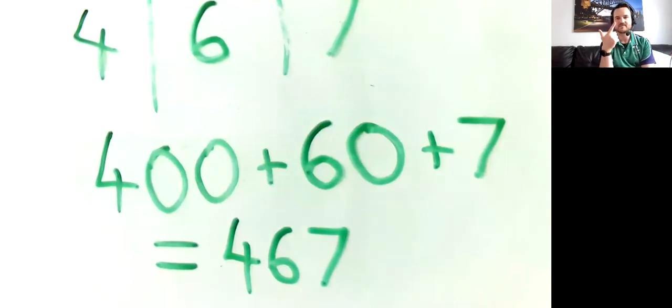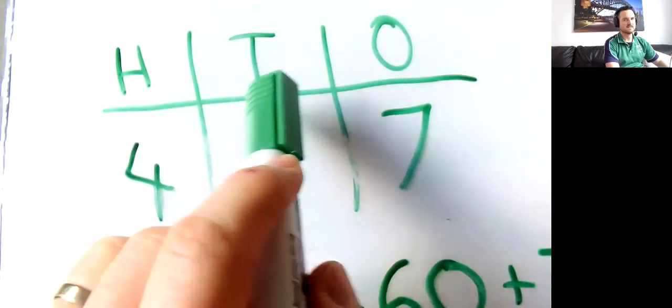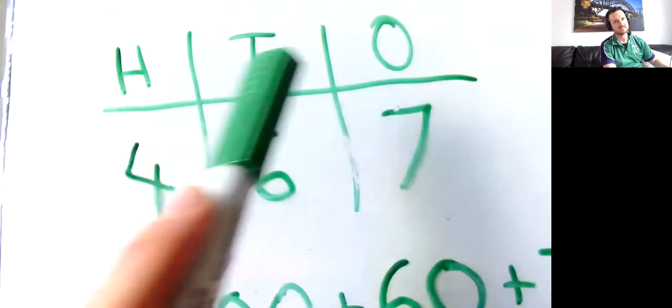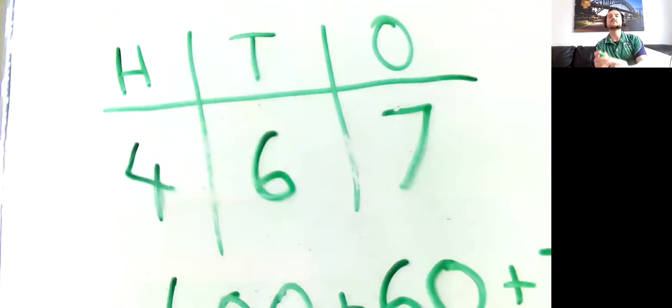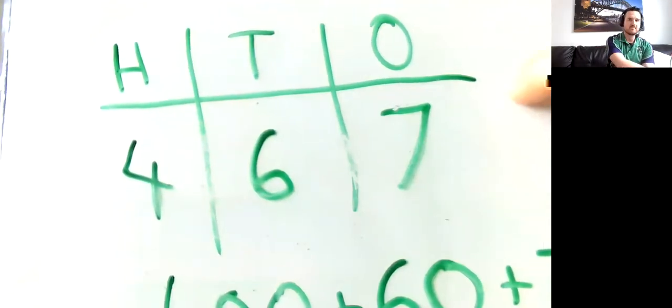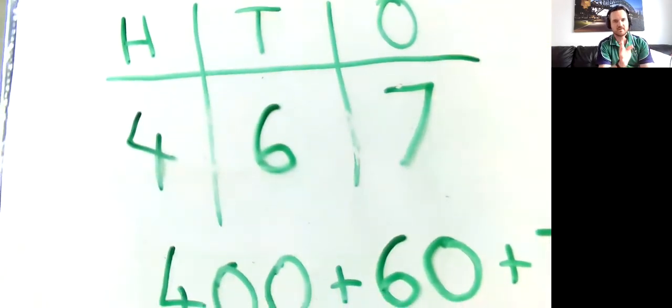Have a go yourself. If you're comfortable with two digits, start with tens and ones. If you want a challenge, roll three numbers for hundreds, tens, and ones. To make it interesting, race a partner with two whiteboards. On your own? Set a stopwatch and see if you get faster. Let someone check your work as you go.